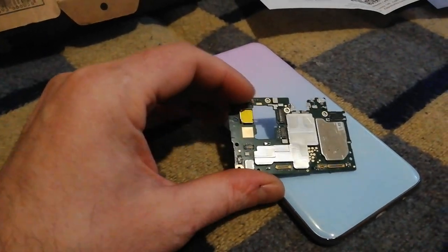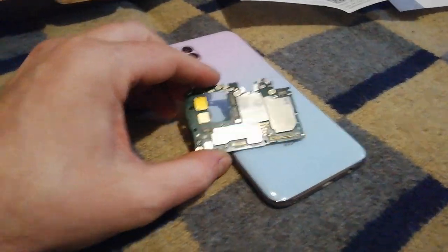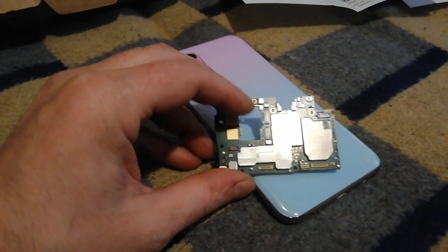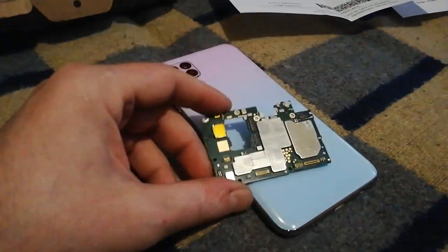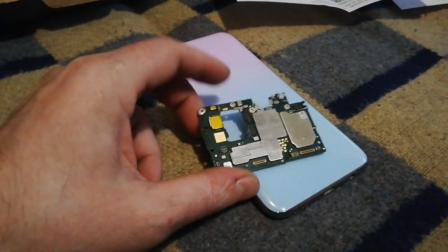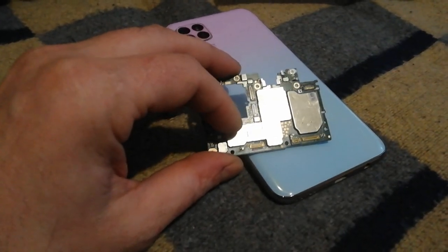They thought the motherboard was oxidized, and they also found that one camera wasn't working. They gave a price of 190 euros for a new motherboard and maybe 20 euros for cameras, saying it was too expensive to repair. But half an hour later they tried installing a spare camera they had, and guess what — the cell phone booted successfully. The only problem causing the Huawei bootloop was one malfunctioning camera out of five.